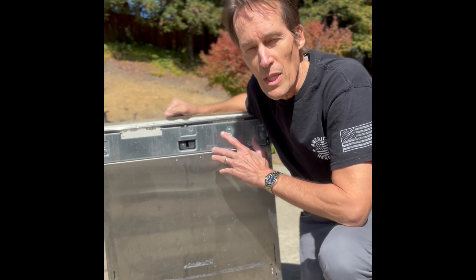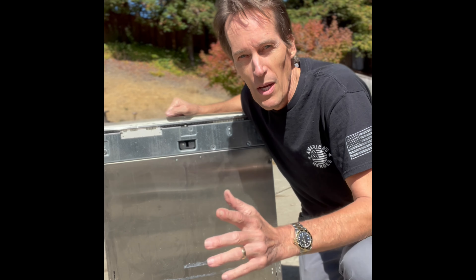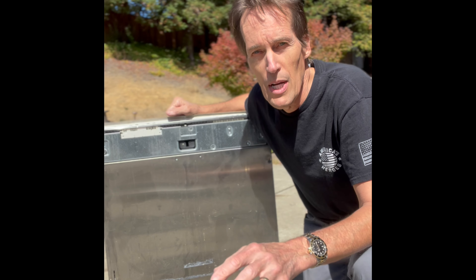Hey YouTubers! Today we have a Miele dishwasher that's misbehaving. It is filling but then it stops, and then fills and then stops, back and forth over and over.